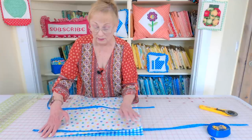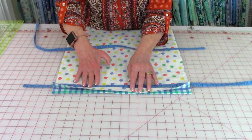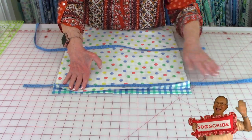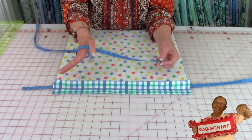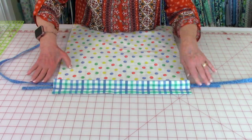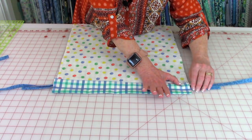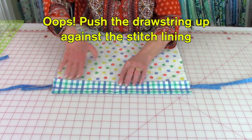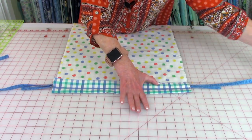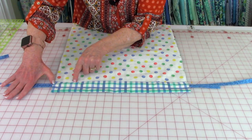Unfold one end of the casing — this casing is what holds your drawstrings. Place one drawstring along the inside of the casing with about three inches on one side and the rest hanging out the other side. Take your second drawstring, place about three inches out at this end, and lay the rest hanging out across the other end. Fold the casing over, pushing it up against that stitch line. Place pins all the way across, then stitch right along the edge all the way across.